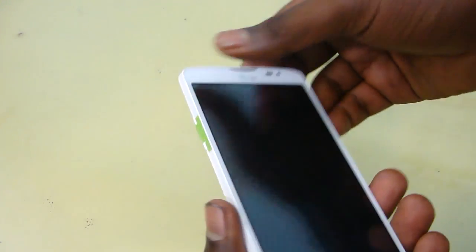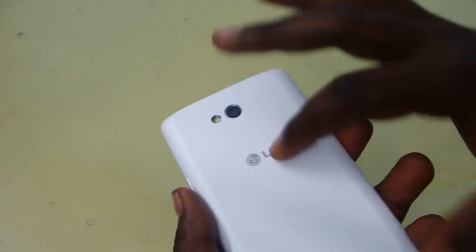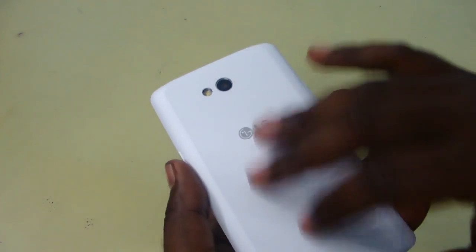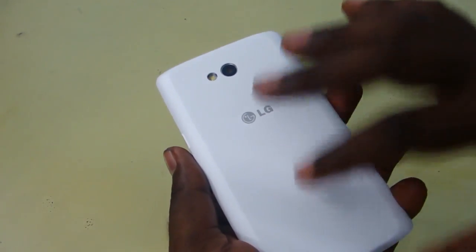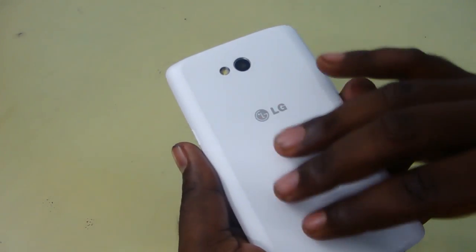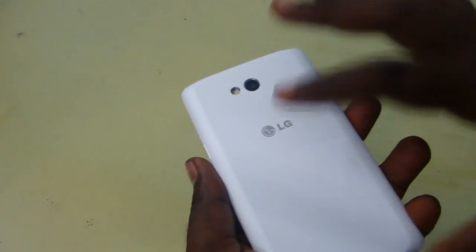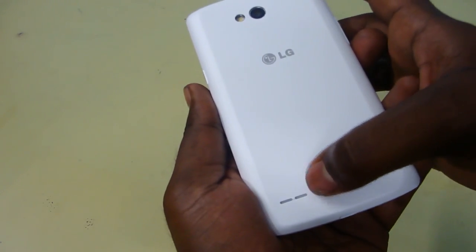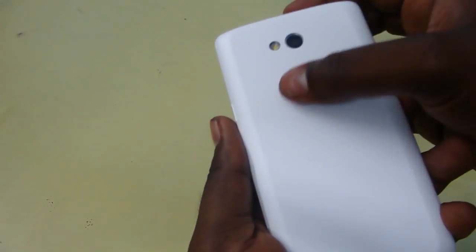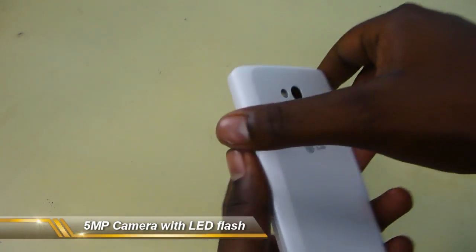So these are all the external features. When you turn the device to the back, you can see it has a matte finish surface — it is plastic and not a premium material. But it looks nice with a matte finish and it's a pretty grippy surface, so it doesn't catch many fingerprints. On the back you can also see the speaker grille, the LG logo, and the 5MP camera with LED flash.